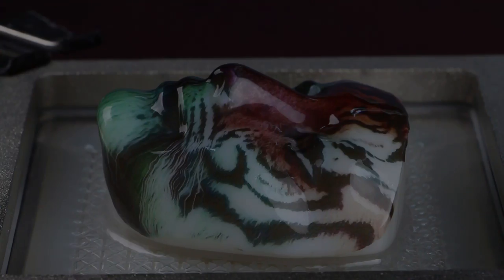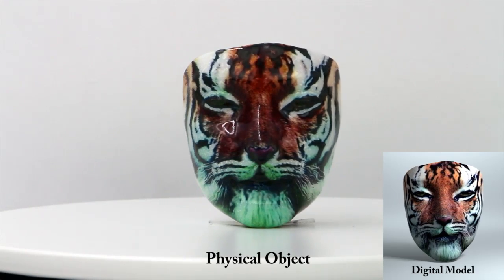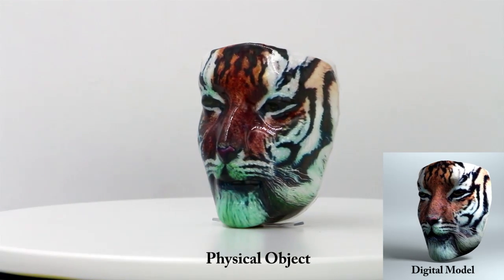The plastic sheet distorts as we have computed, so the pre-distorted color pattern will give the physical model the texture as we have designed.